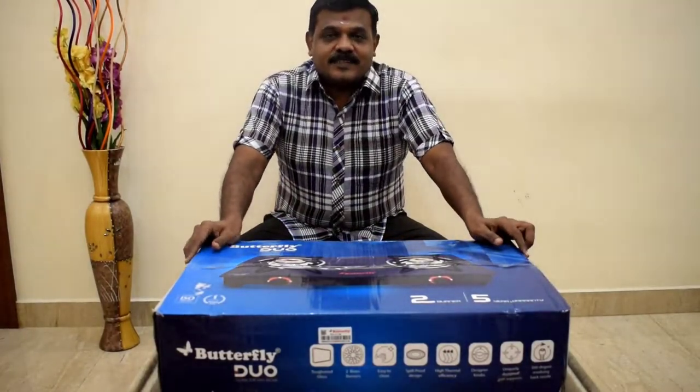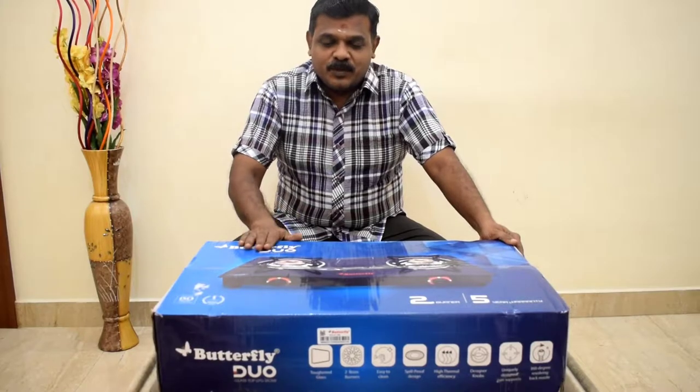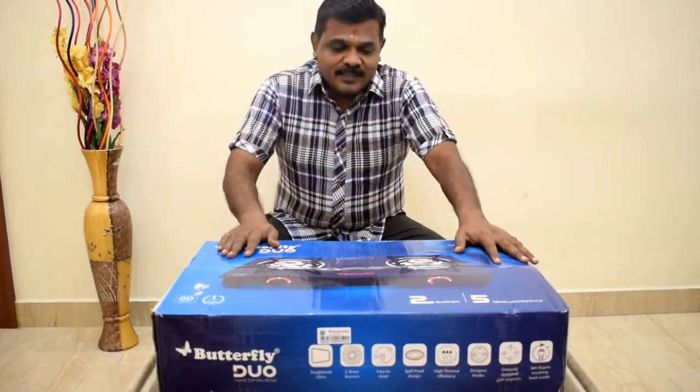Hi guys, welcome to KitchenAidai channel. We are going to see the Butterplate Dough 2-Burner stove. Let's see the unboxing and reviews.